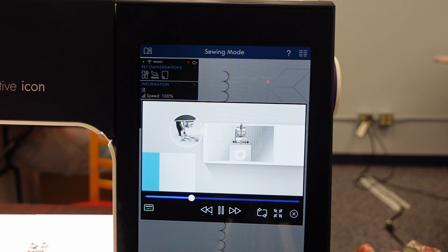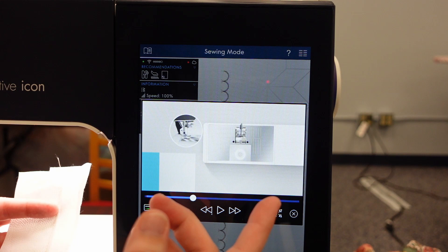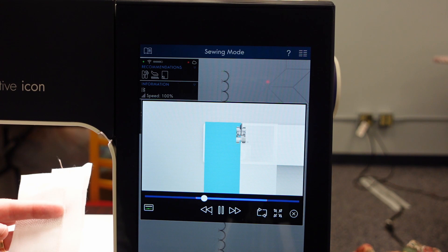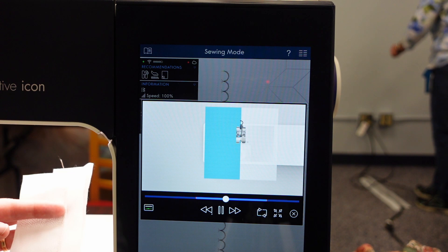So we're back. Now what I'm going to do is if I want to see the next set of instructions, I'm going to hit the X on here on the bottom right, scroll up to the next set of instructions, and I can read it, or I could just press the video and the video will continue from where it stopped. It's showing me to line the flange up with the edge of the foot so it can do the lace work, and it's going to continue doing the lace work down.